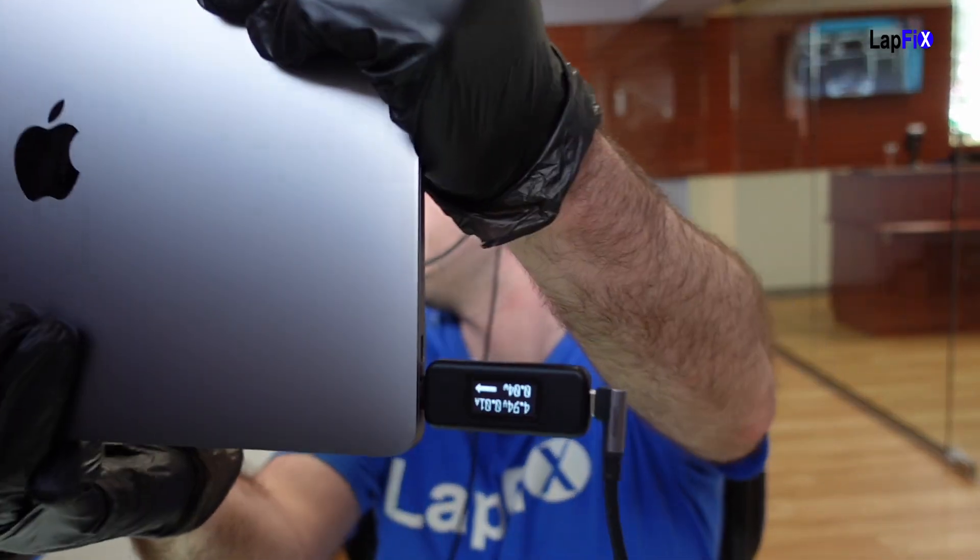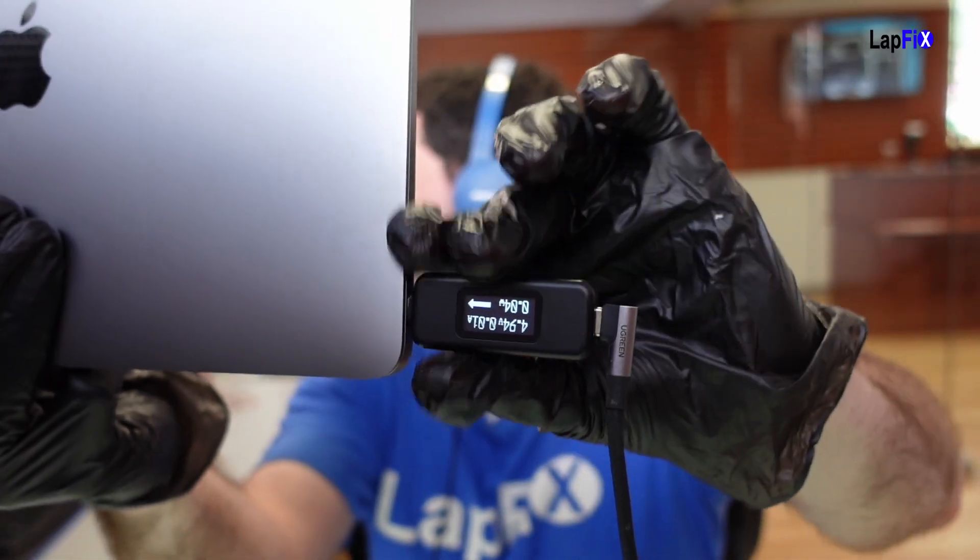Whenever we see no power, what we want to do is take a look at our USB-C tester that we have here. It's great for you guys to see and for us as well — it's a great troubleshooting tool. It's going to be measuring what the MacBook is taking. So we're going to plug it in and see what we get.